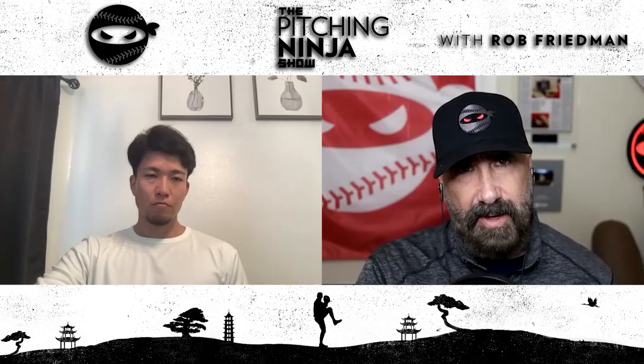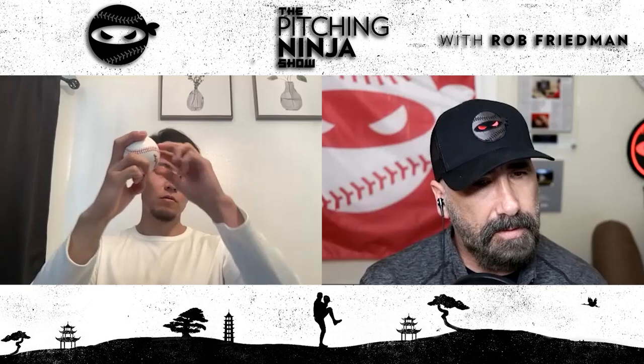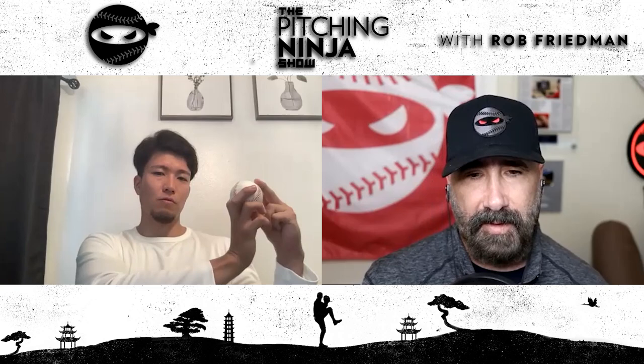Does it come off one finger differently? How does it come off your hand when you see it in slow motion? In order to get that gyro spin, I focus on making sure the wrist doesn't lay back like a fastball — making sure it's firm and straight — so that it doesn't fall back, but stays firm and rolls off the finger with the gyro spin.